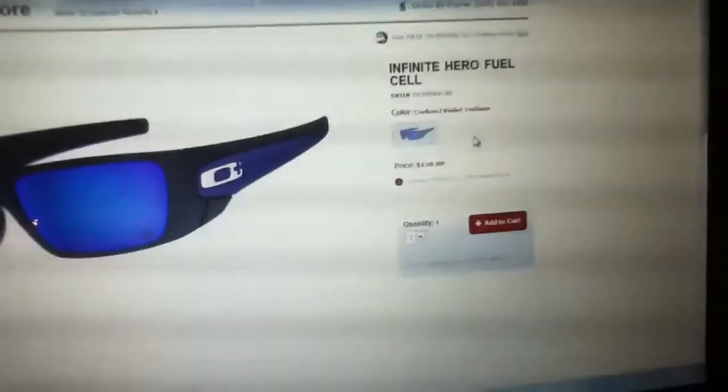Here it is on the website. As you can see, it says carbon with violet iridium — it also looks kind of blue on the website. Here's my other pair of fuel cells, just a regular polarized pair. You can compare those. You can see that it's a lot lighter than a black frame. This is the matte black frame — that was the box I showed you earlier.